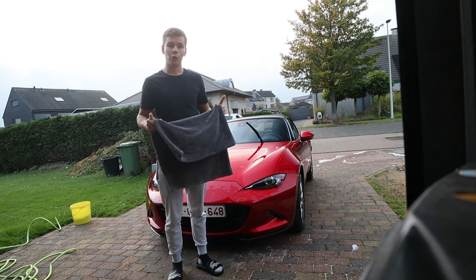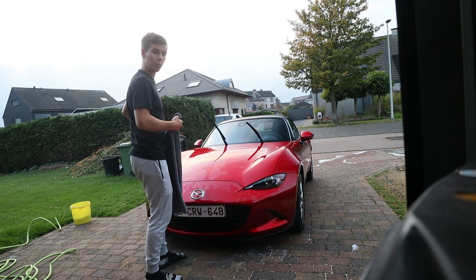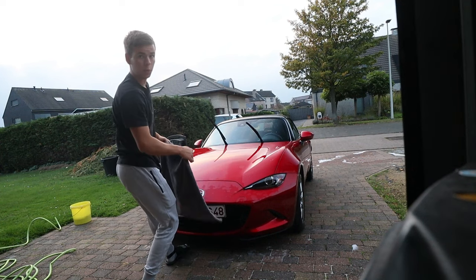Now I just need to dry the car with this dry towel. Super easy — it takes up a lot of water so you can dry your whole car with just one towel.